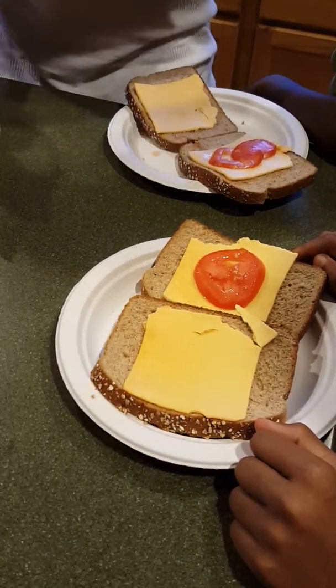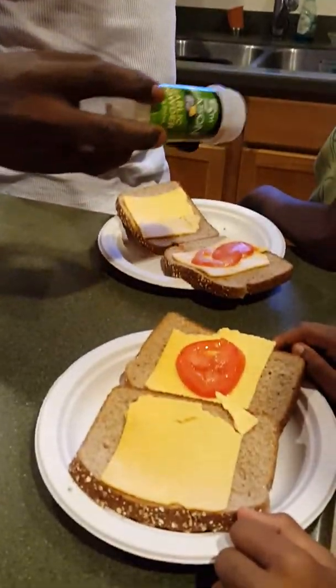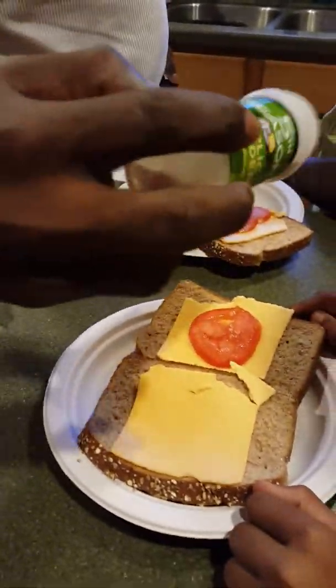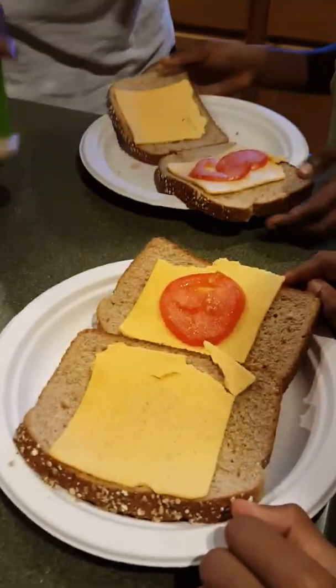Garlic powder. Sprinkle this on it. This does something magical for it. Close them up, close up the bread.